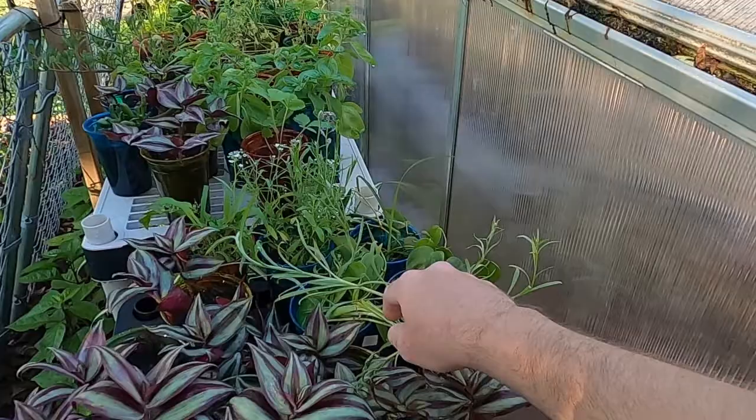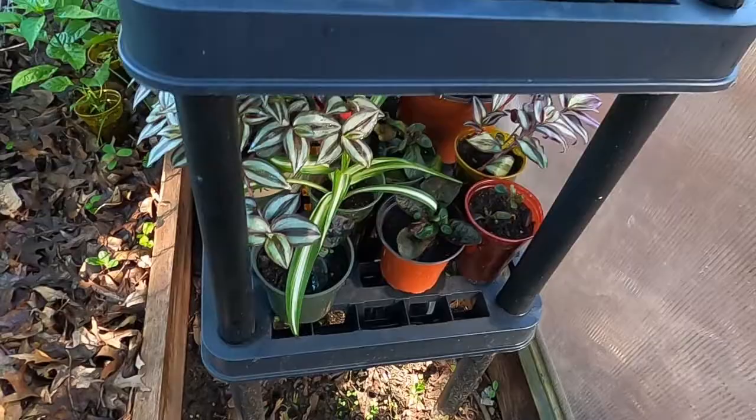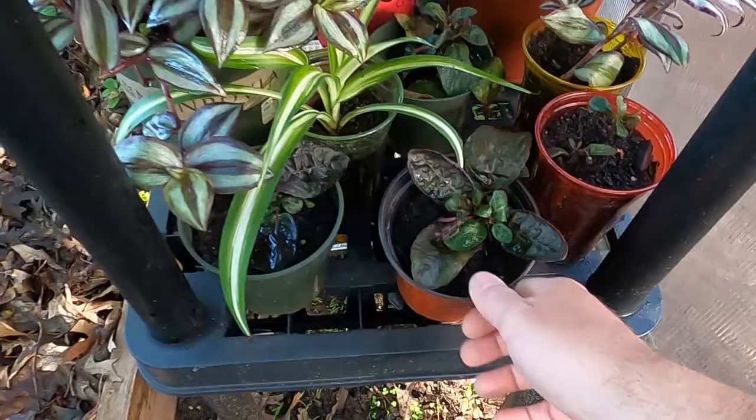We've got a bunch of little flowers that we started here. I'm not really sure what's what off the top of my head. We got some wandering Jews, some basil plants that we were starting, some purple waffle, a bunch more wandering Jews. You can see a bunch of variegated spider plants in the back there, and some more purple waffle here in the front.